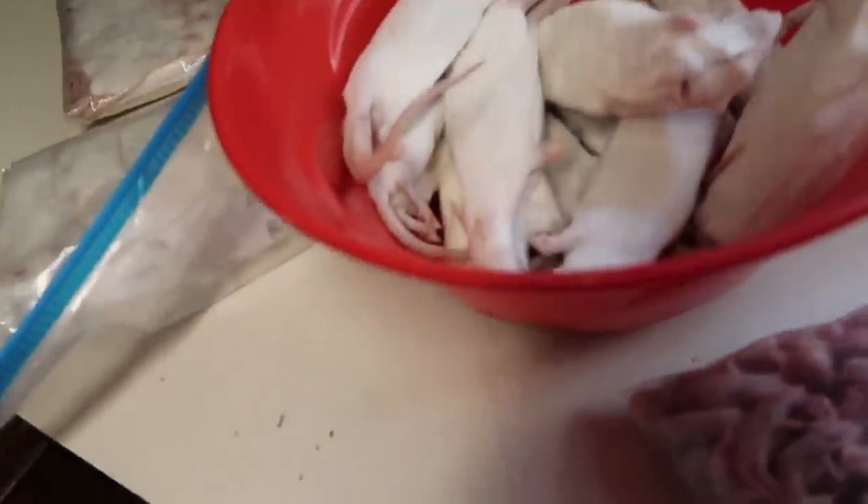Look at all these rats. There's so many rats. We have pups. We have absolutely everything.